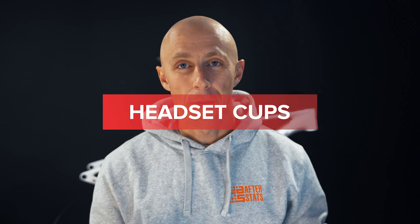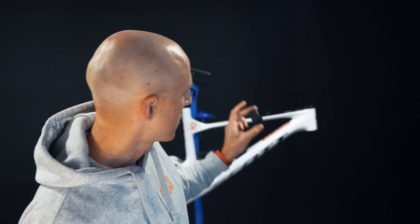Headset cups - some people know everything about them, others only expect that they know something, while a third group has no idea how these should be used. In this video we'll figure out how the headset cups work on the Scott Spark RC model, and you could modify your bike as well based on the information you'll find out here. Let's begin.